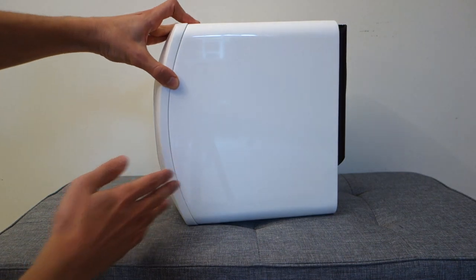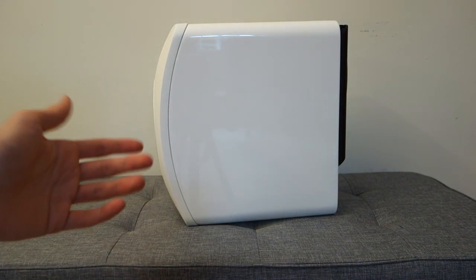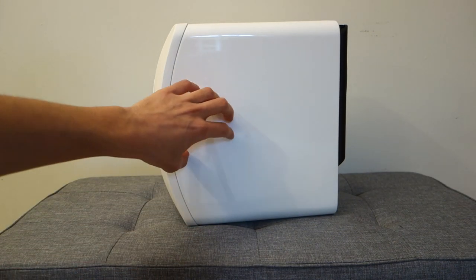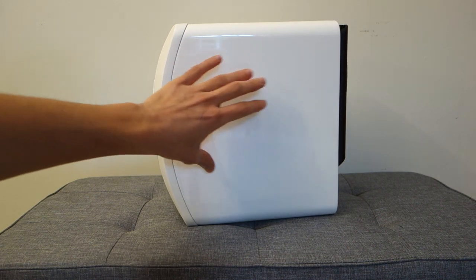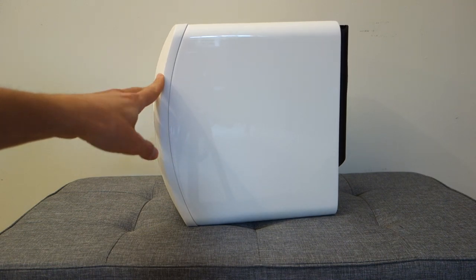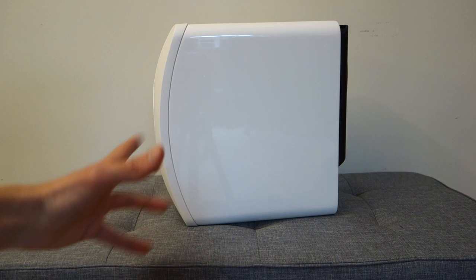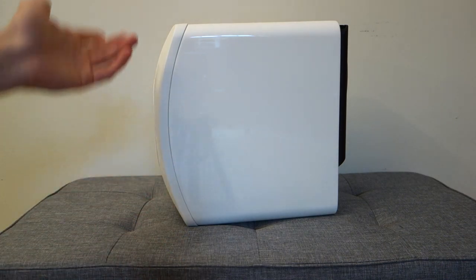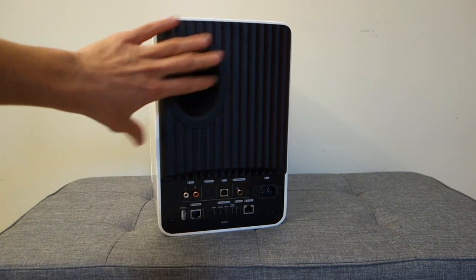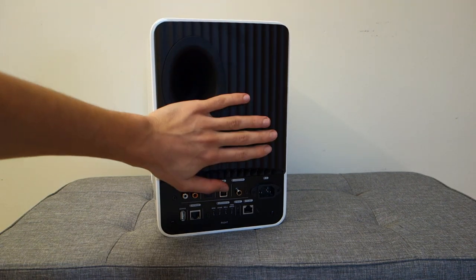The speaker is available in three different colour combinations. The one I've got is white. There's quite an interesting design with a glossy type of material on one side, whilst at the front you've got a matte finish. I'm not too much of a fan of the white colour scheme personally, but you might quite like it. At the back you've got the vent port for the driver and you've also got a heat sink.